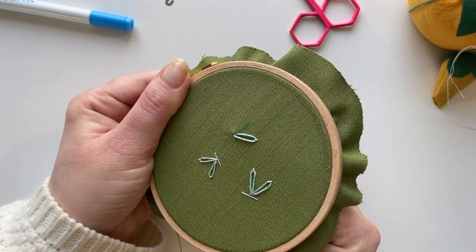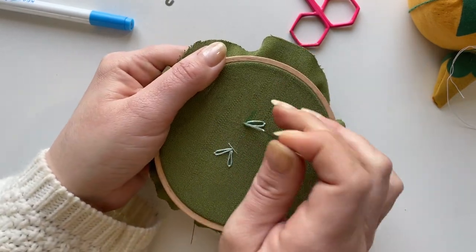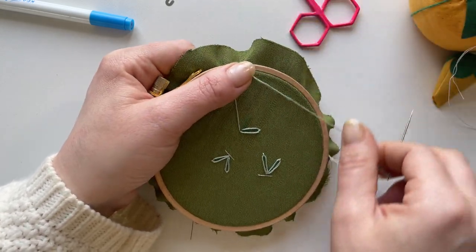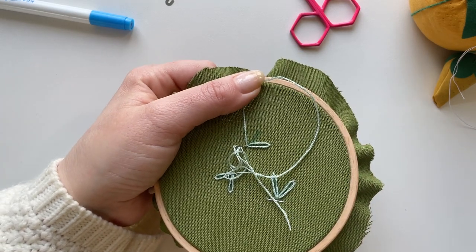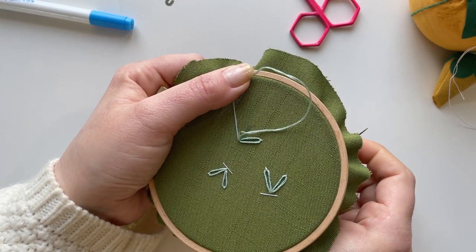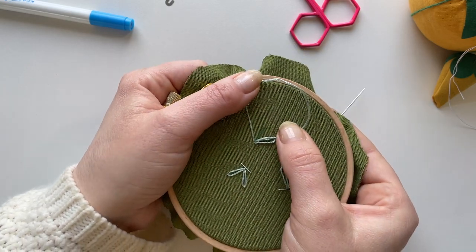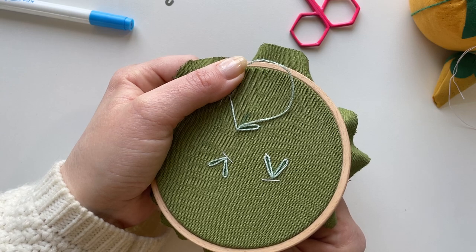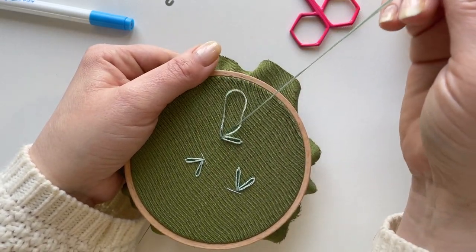To create my top wing I'm going to go pretty close to where I made that first stitch. Bring my needle up, back down through the same hole, leaving a loop again, up through the tip of this wing, pulling fairly loose.